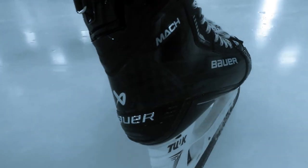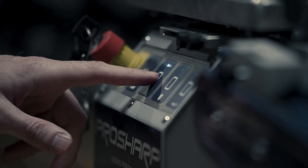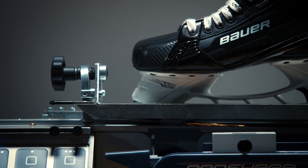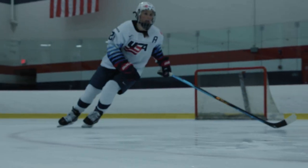Profiled steel creates more contact with the ice where it counts for every aspect of your skating. That efficiency means you can use a flat or hollow when you sharpen your blades, allowing for elevated performance and preventing fatigue.